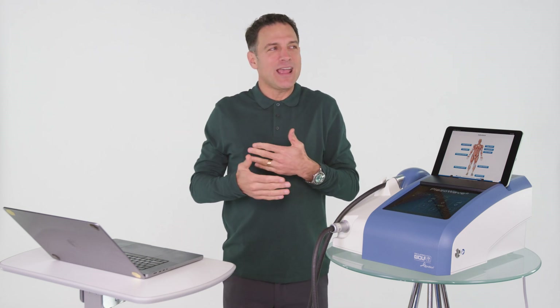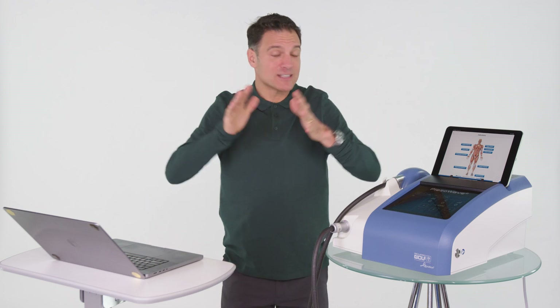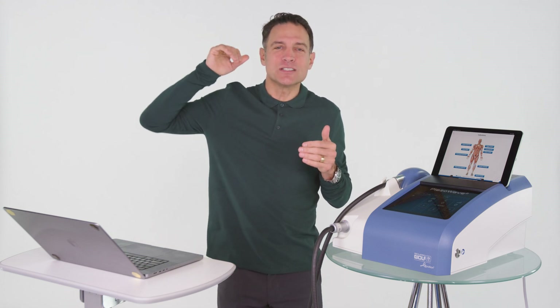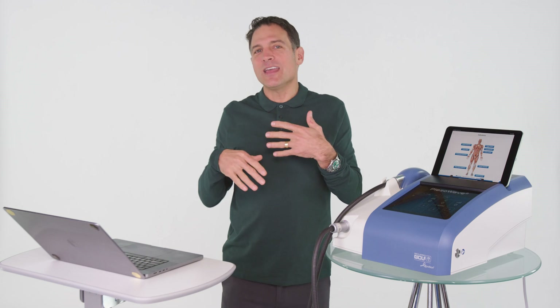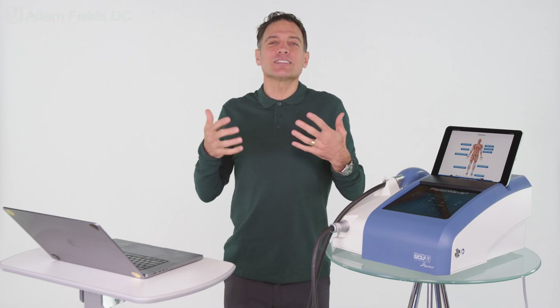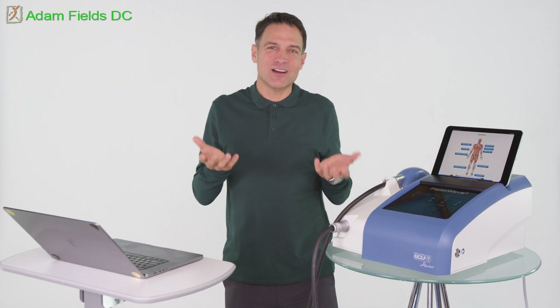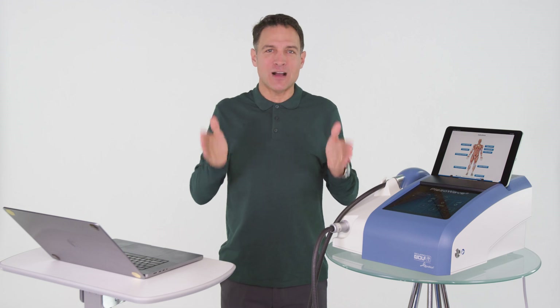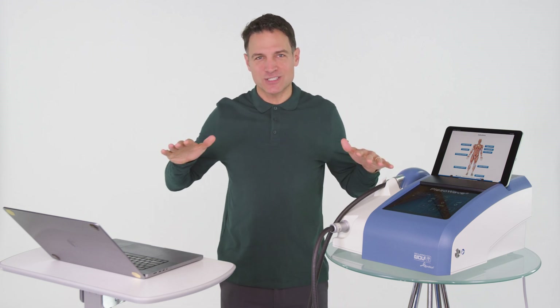Your body sends cortisol out to break tissue down and convert it into glucose, so you have extra glucose in your bloodstream to keep the brain alive. It's a great mechanism, but you don't want it in everyday life. If you inject cortisone, it decreases osteoblastic activity — the ability for bone to grow — increases bone breakdown, and creates chondrocyte apoptosis, killing the very cells that make collagen and repair the area. So is there another option that causes regeneration instead of degeneration?